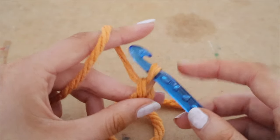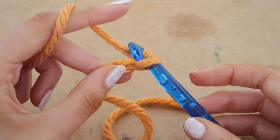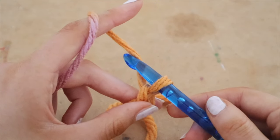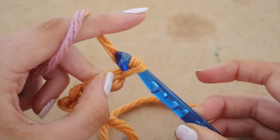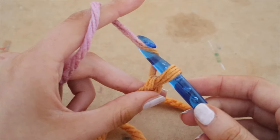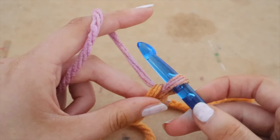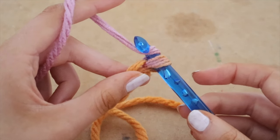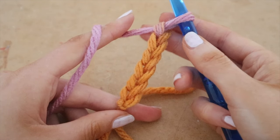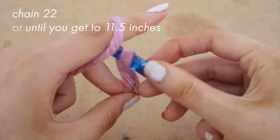Continue the same motion: face your hook downwards, put it right beside the yarn, pull up counterclockwise, and pull right through the loop. That is how you chain — very simple, very easy. Keep practicing, and keep your tension as loose as possible. If you are finding it difficult to pull your hook through, make sure you are going as loose as possible. We are going to keep chaining until we get to 22 chains, or if you are using different yarn or hook, until it is 11.5 inches long.